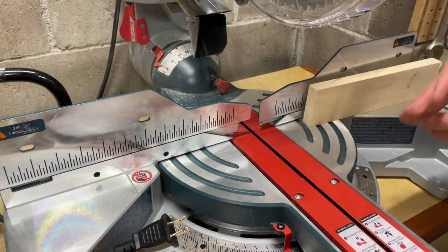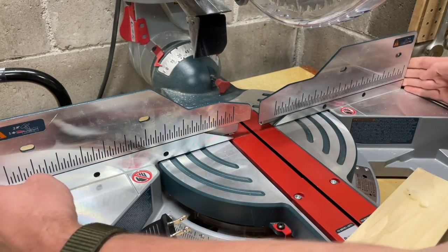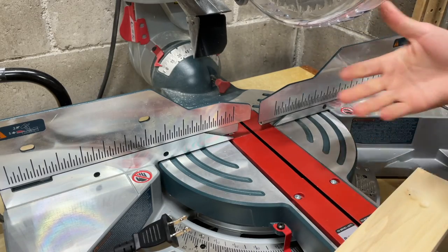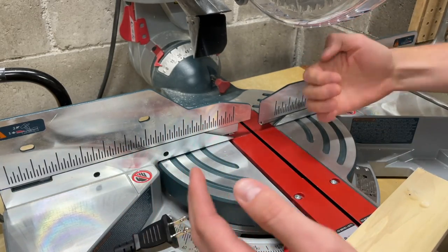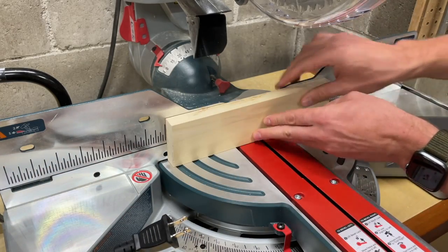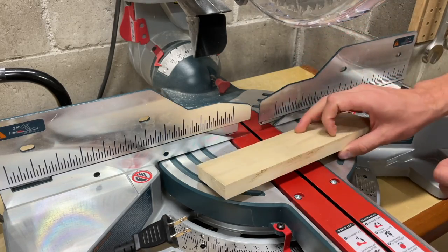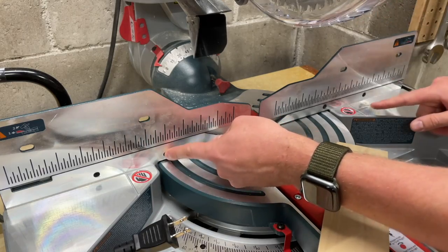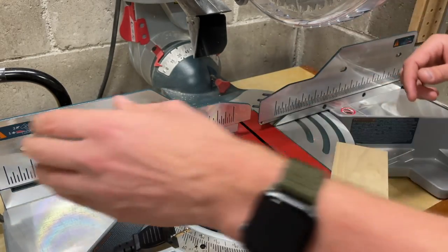My goal is to essentially bring a single piece using half-inch MDF across the entirety of this fence area, and then use the blade in its squared-up position and bring it down to cut that slot. That way when I am cutting true miters I can just move it off to the side. On the Bosch Glide we have a few different ways to mount this — there are some holes on the bottom and also some holes on the top of these fence sections.